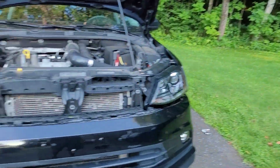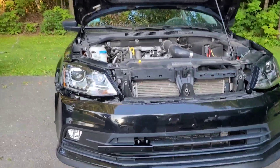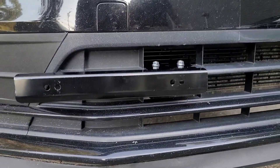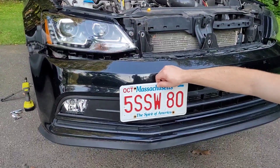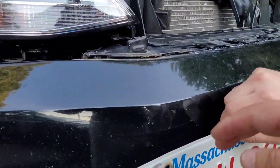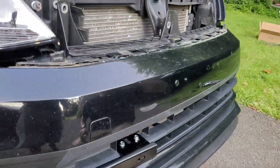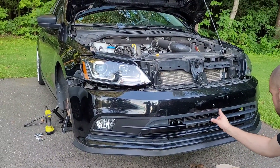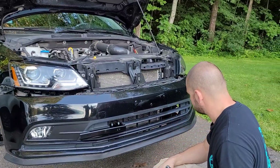All right guys, so the bumper is mocked up now — we've got the new fog lights in, we're ready to put it back on. We also put a new plate mount on the bumper. The plate is going to go like this — it'll hide the bracket we just put on, it'll also hide the tow hook, and it should look pretty good. The car needs to be washed, it's dirty as hell. I waxed it a while ago and it's all over the place.